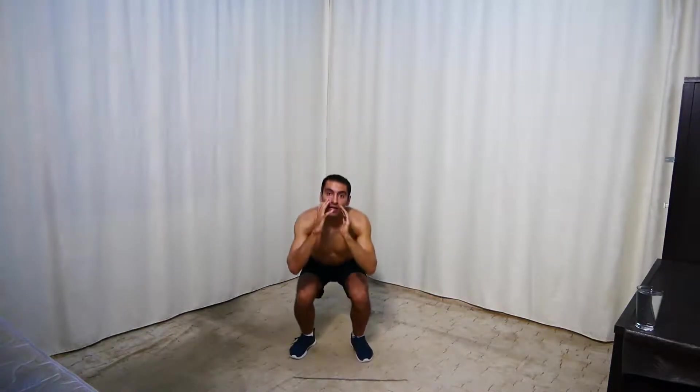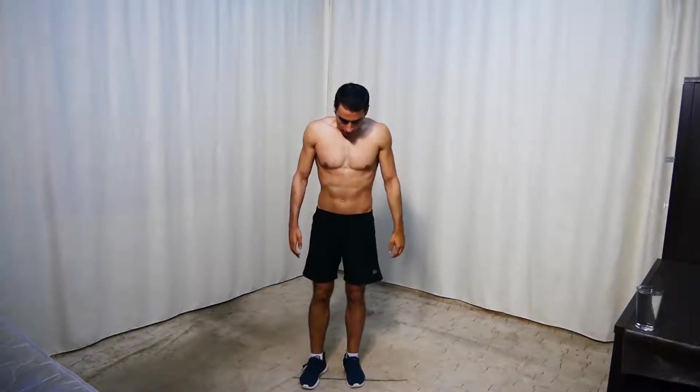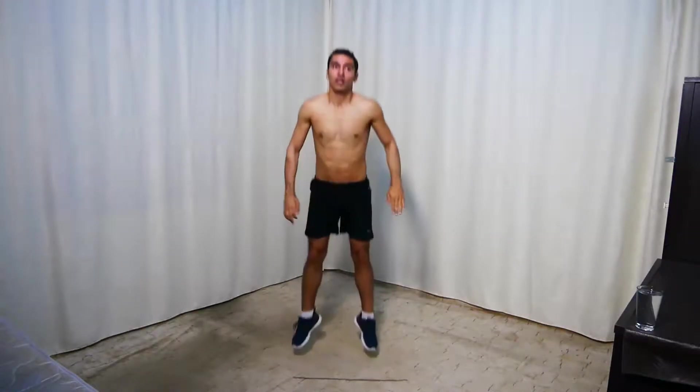Next we're doing jumping squats — go down and jump up. For the easier option, do normal squats — no jumping. In 3, 2, 1 and go. Jump down and up — go down when you land and jump back up.